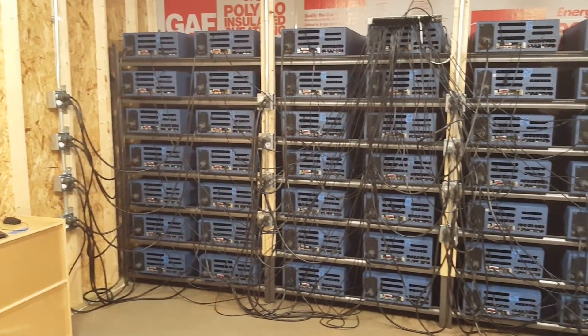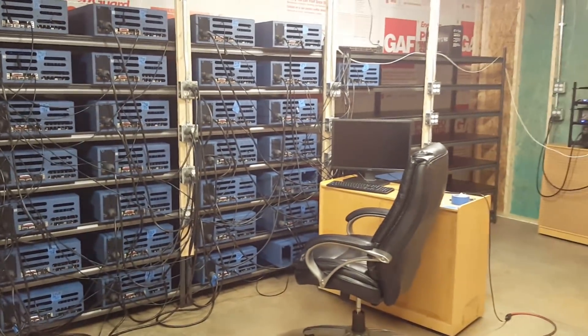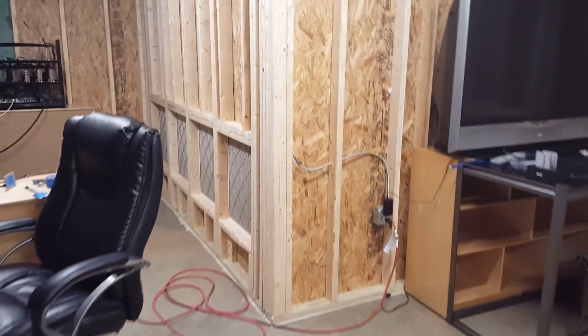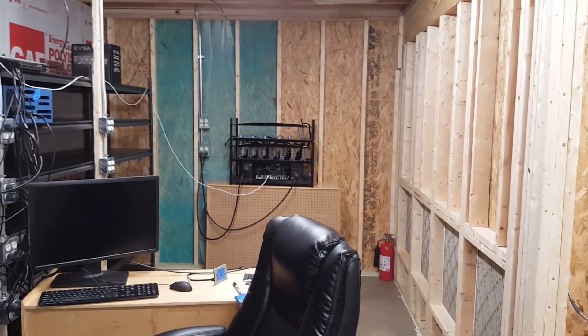We've got a lot of work in wiring maintenance over here, as you can see, but we'll get to it. It's been a lot of work trying to get this whole facility up and running. We went ahead and got a big screen in here so we can do a little bit of maintenance. This is our air filter walls coming in, and over there we've got four more of them. We've got the old rig over there — the 13-miner.